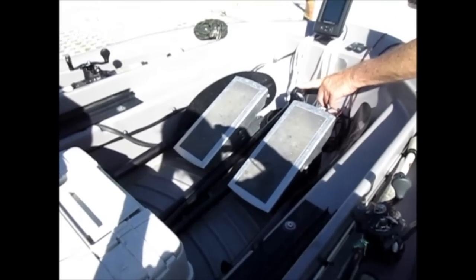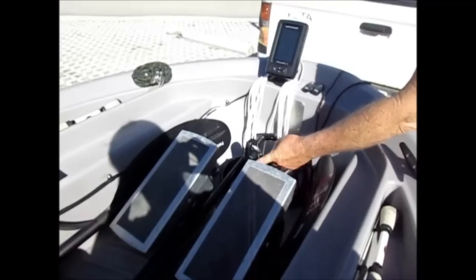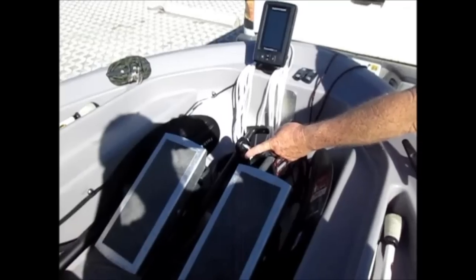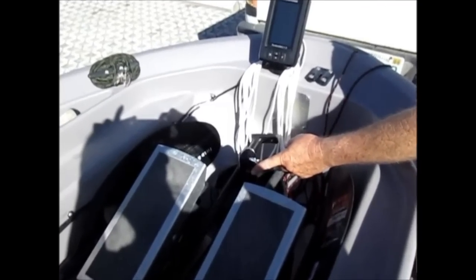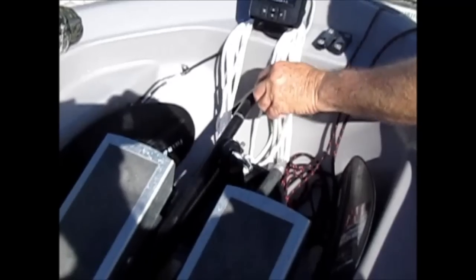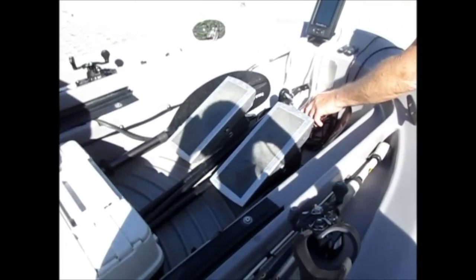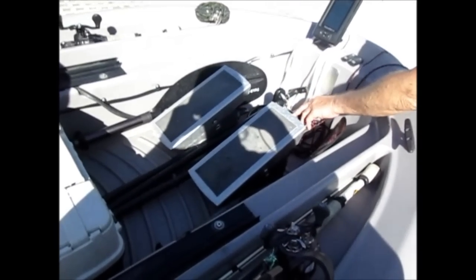I've got a 10-pound mushroom anchor. I only use it in deeper water if I'm anchoring to still-fish, mainly for shiner fishing for trophy bass. I also have a three-piece fiberglass anchor pole, and I've got another use for that as well that I'll show you later in this video.